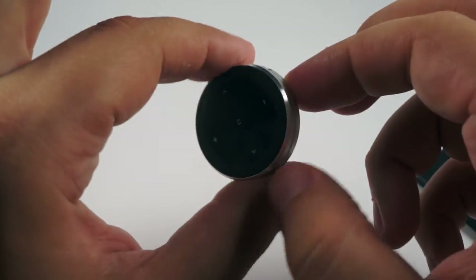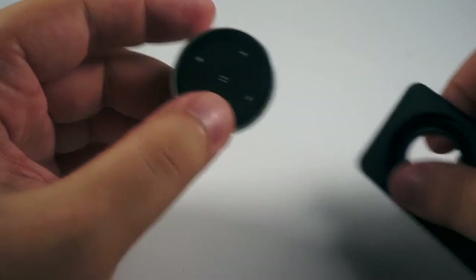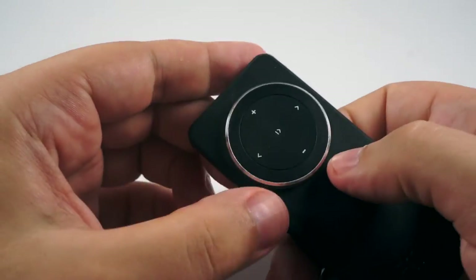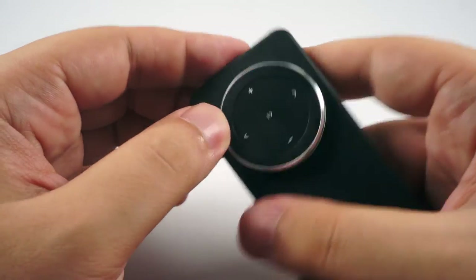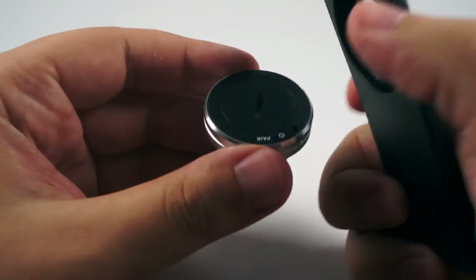As you can see, it's small, sleek, with a nice click, and solidly built. You can insert it into this handle this way, and it becomes more like a common controller. Or you can remove it if you like, just push it this way.